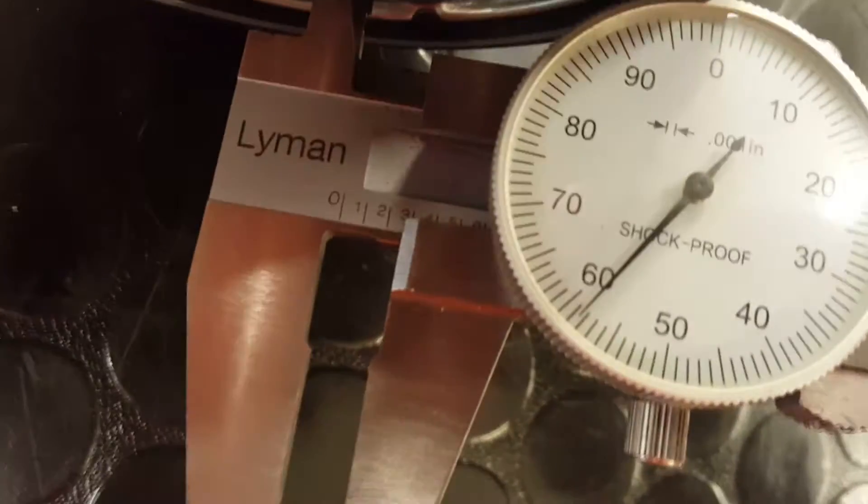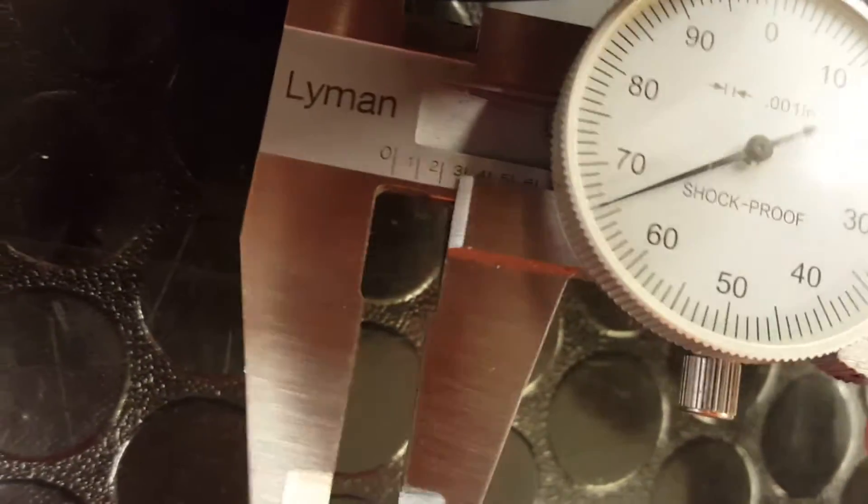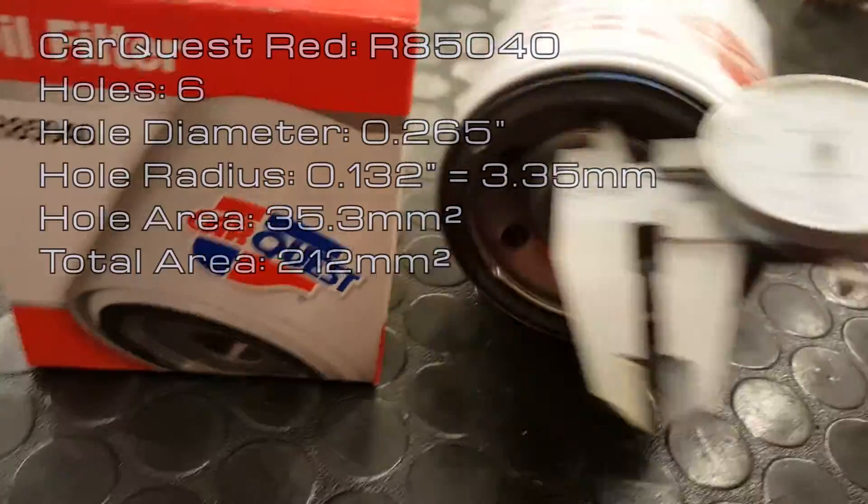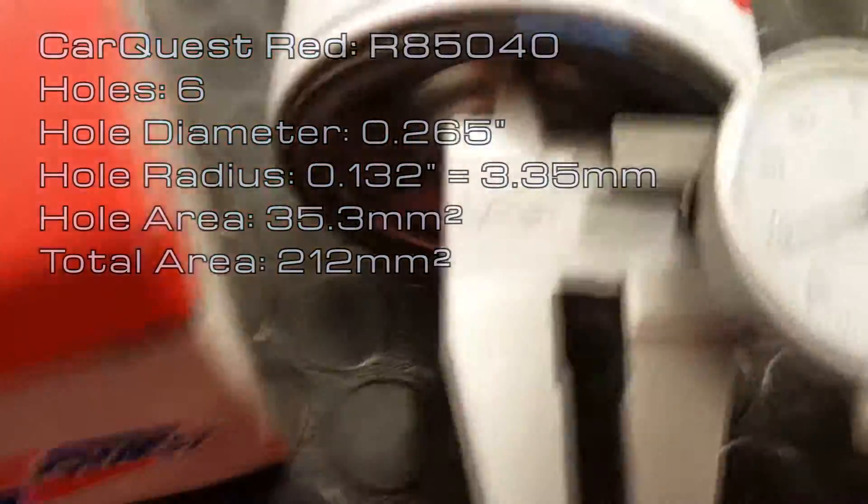The CarQuest Red oil filter had a hole diameter of 0.265 inches, making the radius 0.132 inches. Converting the radius to millimeters makes it 3.35 millimeters. The area of a single hole on this filter is 35.3 millimeters squared, making the total area 212 millimeters squared.